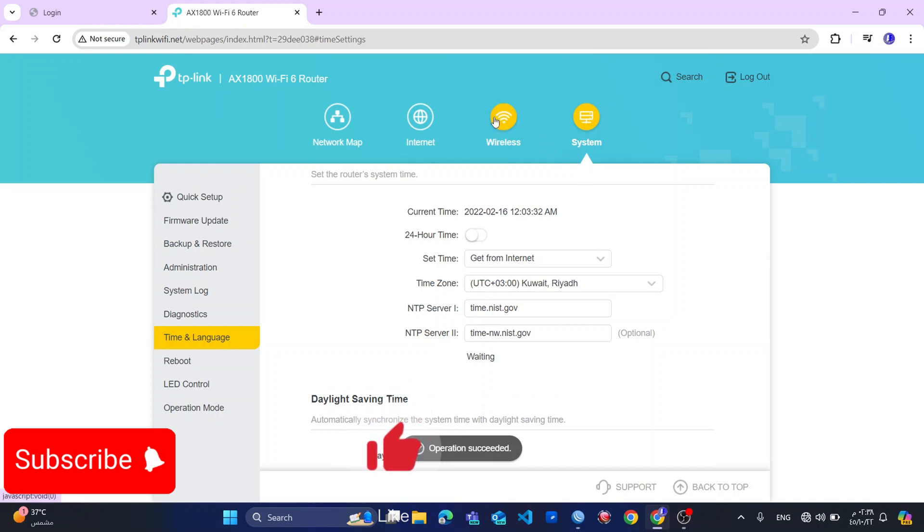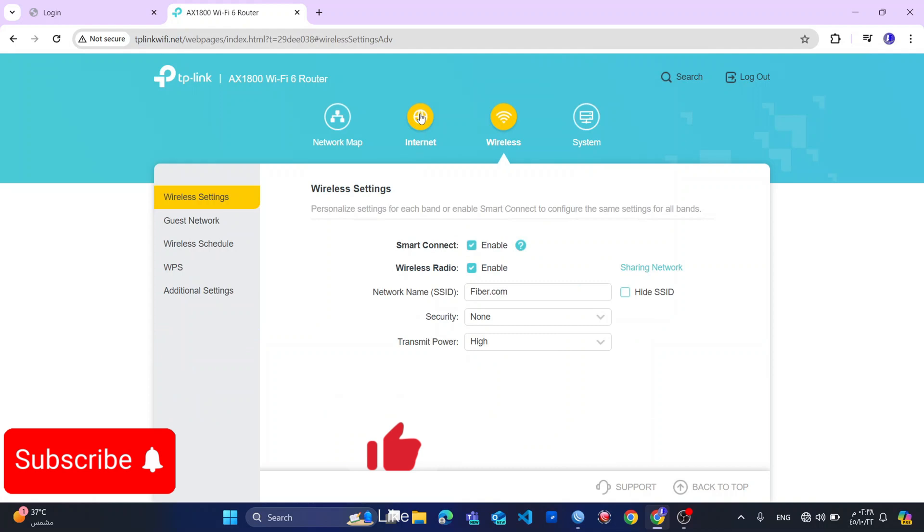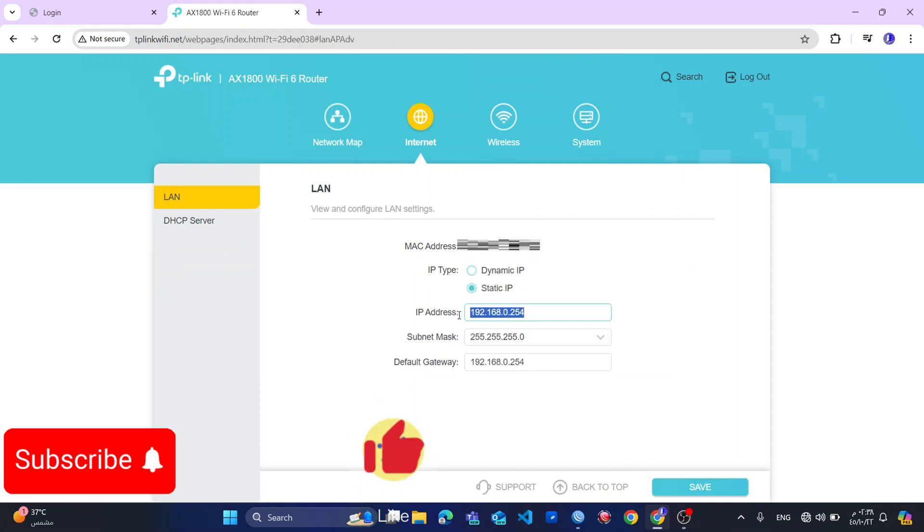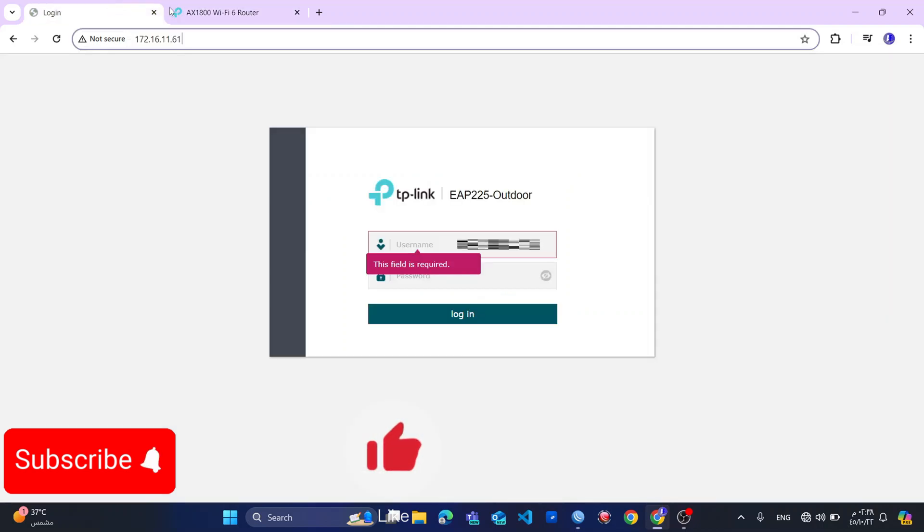Last but not least, I will come to the internet section. I will click on static, then I will change this to my IP — 172.16.11 — but let me check my last IP from the range.